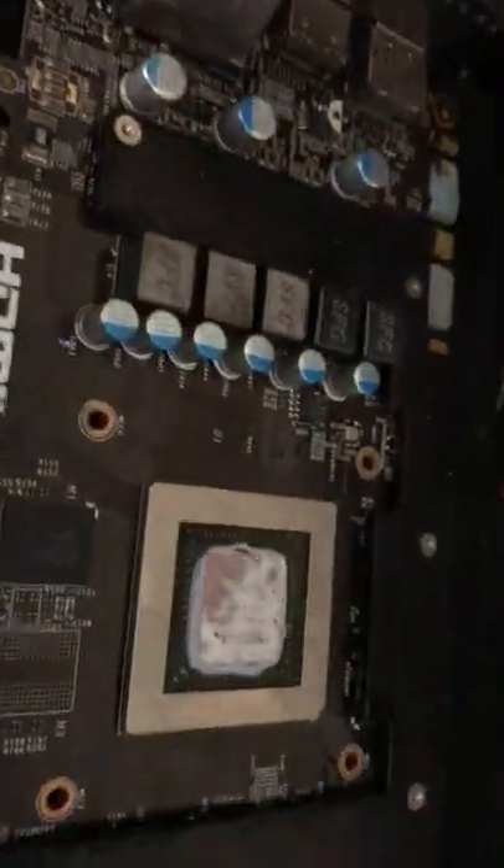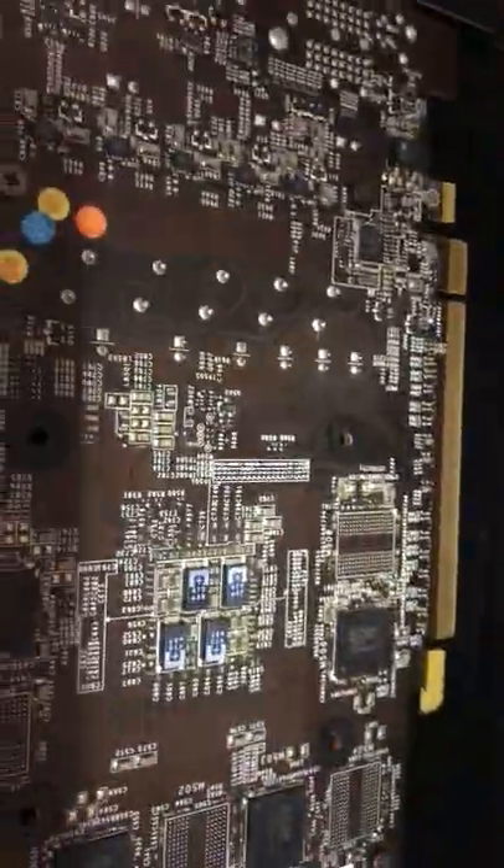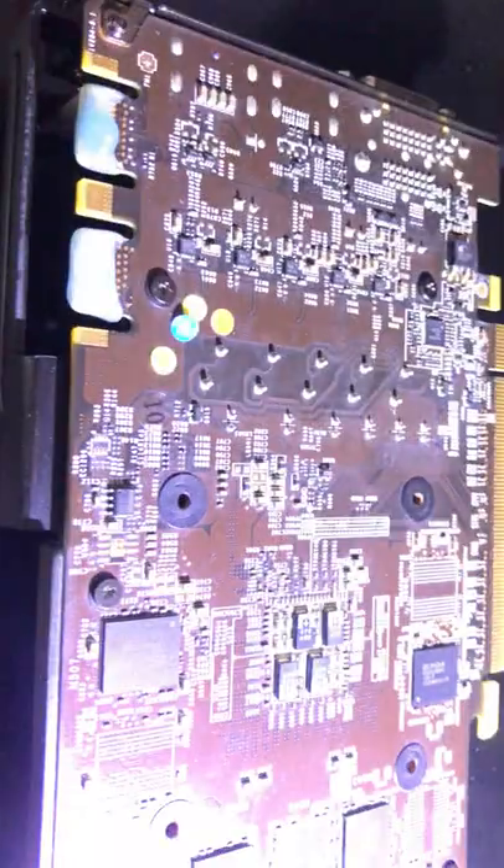I am going to wipe this puppy down with isopropyl, clean it up good, and put on some new thermal paste. Here's the bottom of the board and there's no backing plate. Old school, baby.